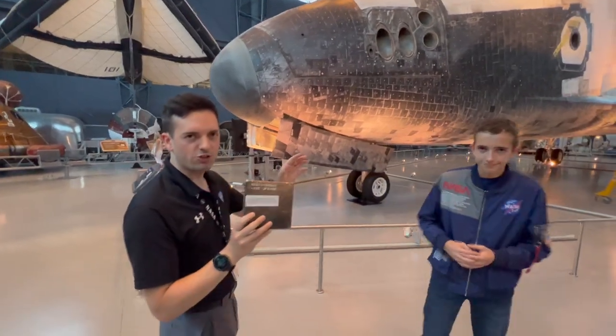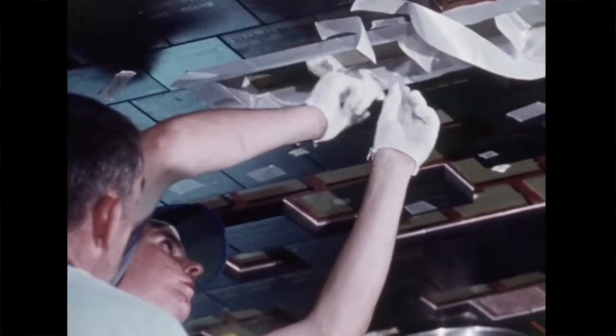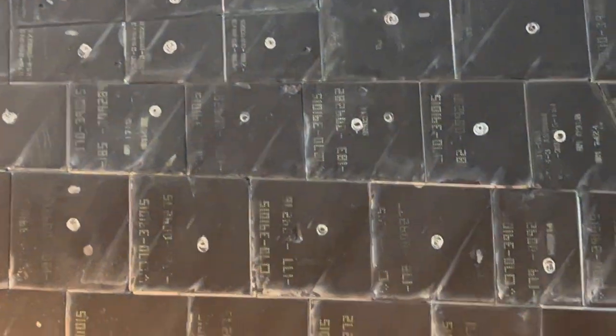In between each and every single tile is a gap filler. You might notice on this shuttle little lines of white — that could be the tile gap filler. These are hand-sewn and they use a quartz fabric.